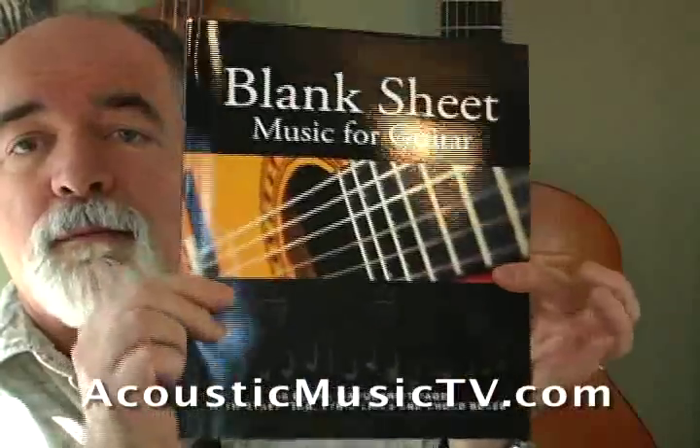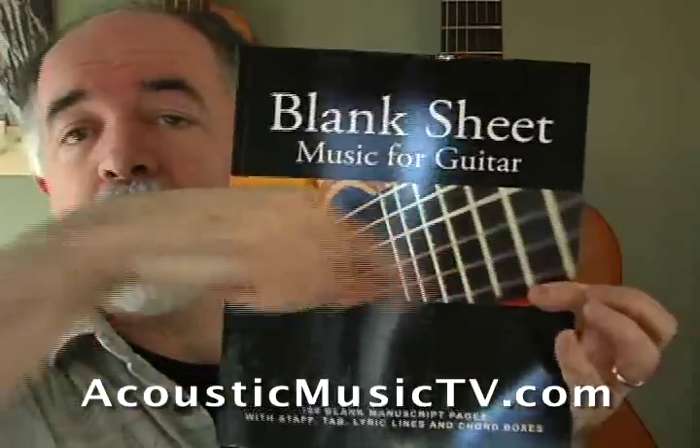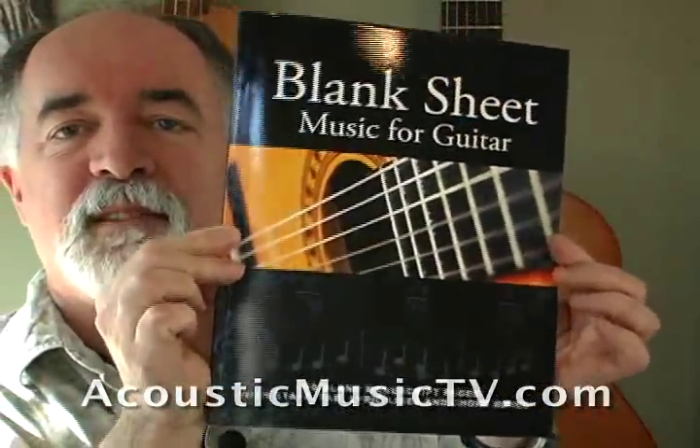Blank Sheet Music for Guitar is available at Amazon.com and Acoustic Music TV — you can see the address right here below. Pick one up, they're ready to go. See you next time, bye-bye.